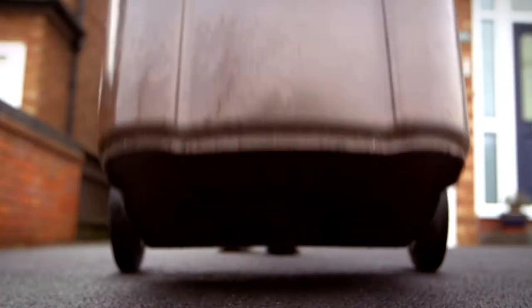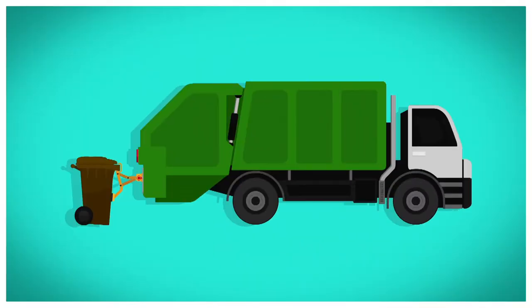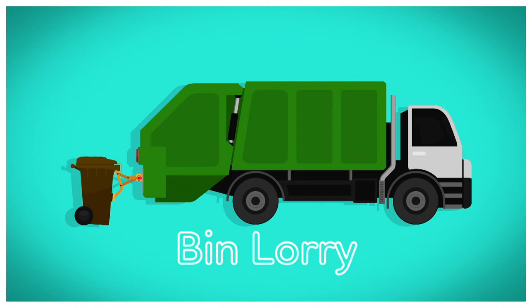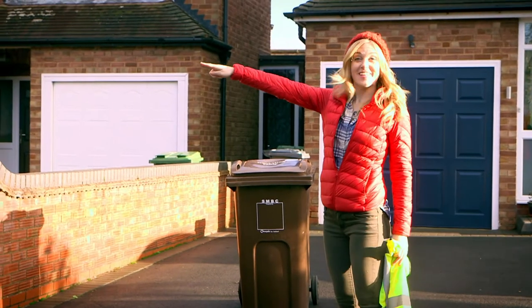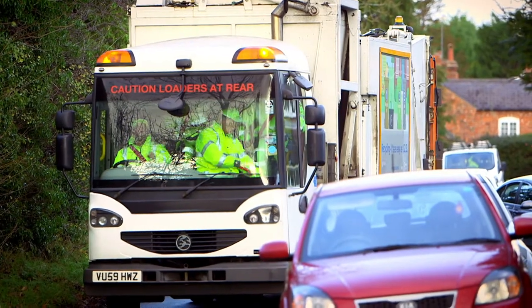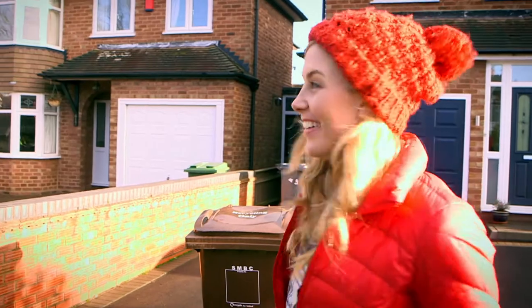But do you know how your rubbish gets from your house to be recycled? Well, it all starts with a bin lorry, and I want to know how it works. How does it work? A bin lorry! Ha! Look, there it is — the recycling lorry! It's big, isn't it? And noisy! Shall we take a closer look?